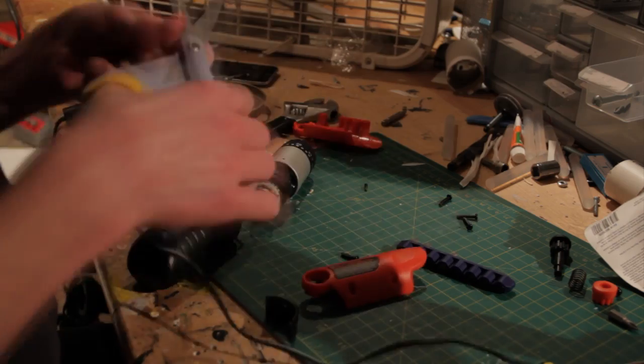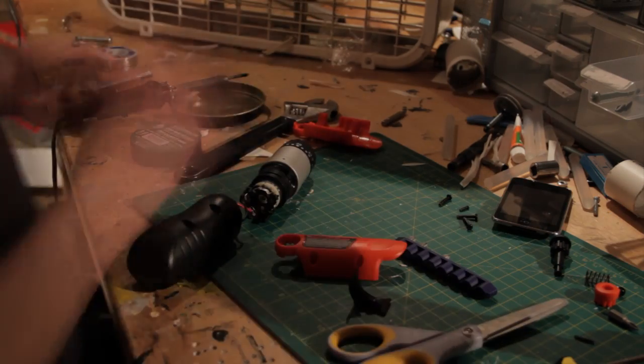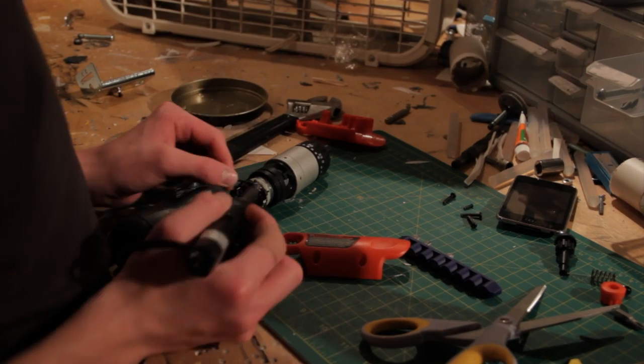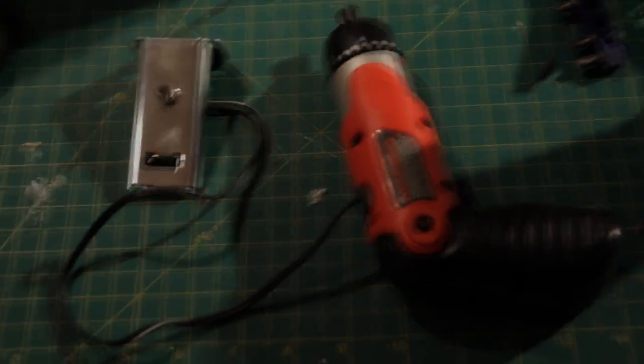I next took the electric screwdriver and took it apart. I wanted to change the position of the switch, so I soldered wires from the switch and wired a switch on the ends of a long cord. It should look like this once you're done with the electronics.